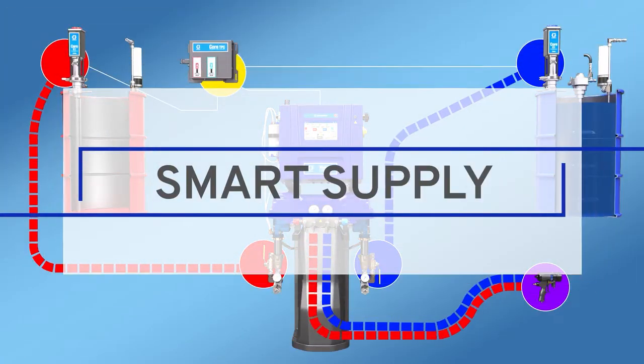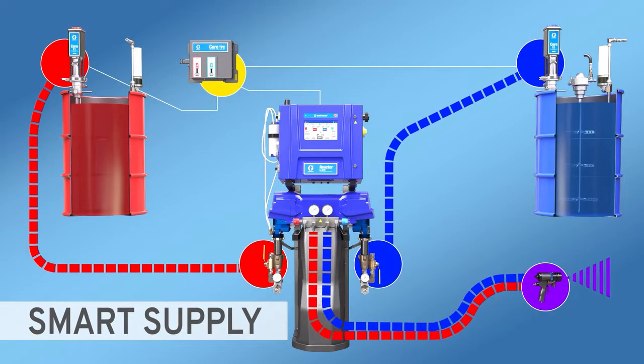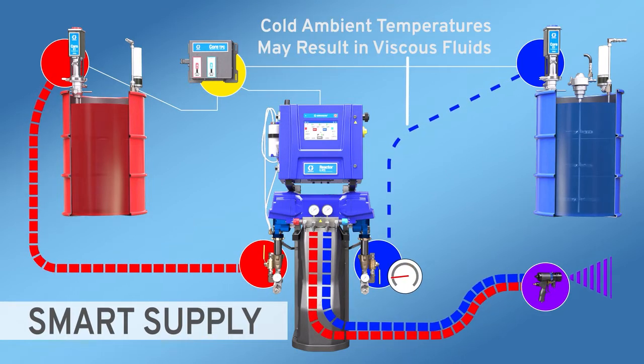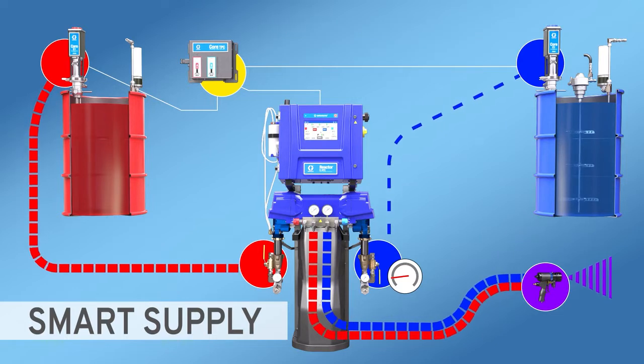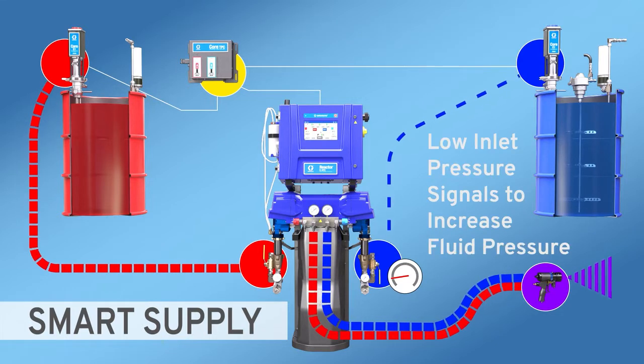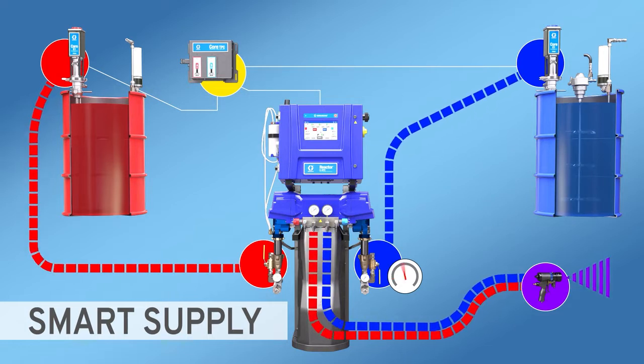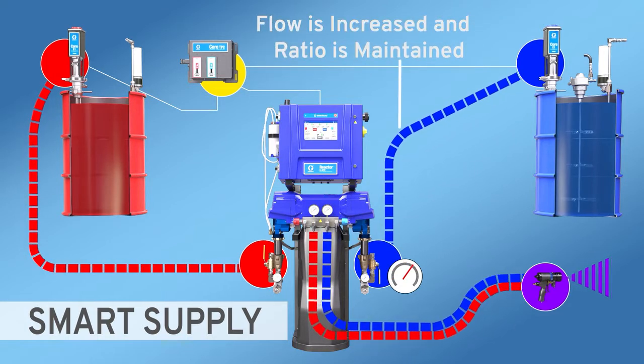Smart Supply. Useful when cold ambient temperatures cause increased viscosity in the material. Smart Supply automatically adds power to an electric transfer pump when necessary to ensure optimal inlet pressure and ratio.